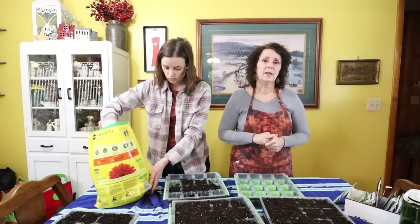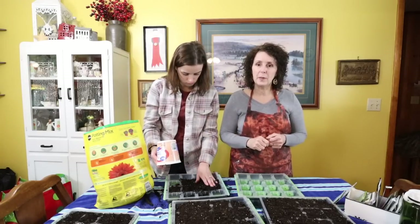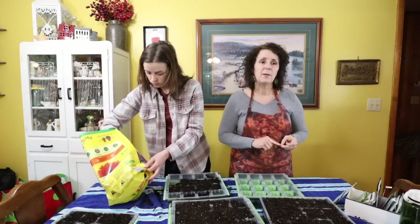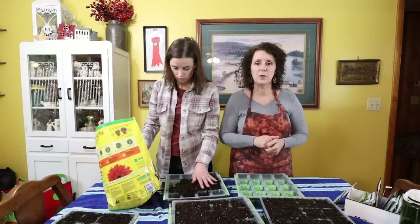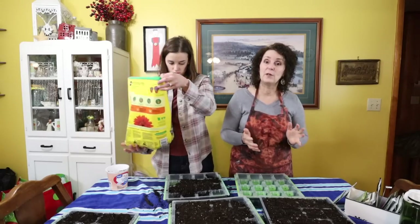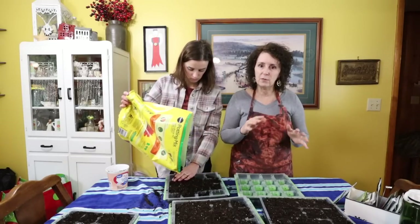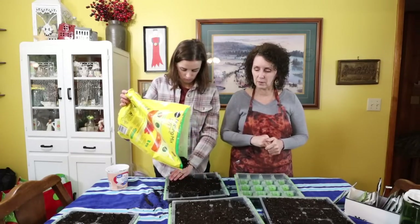Another thing I want to do that I didn't do last year — I got lazy. When my cabbage started coming up and got to be about a certain size, I thought it was so close to planting time that I didn't want to up-pot them. And so I didn't, and they kind of stopped thriving as much. So this year I'm going to make sure that as soon as they get a little size on them, I'm definitely going to up-pot all the peppers and all the cabbages. I know that'll make a difference.